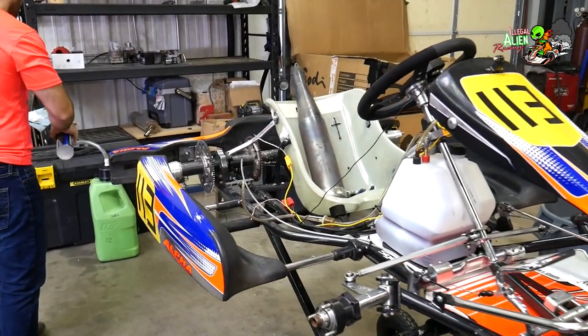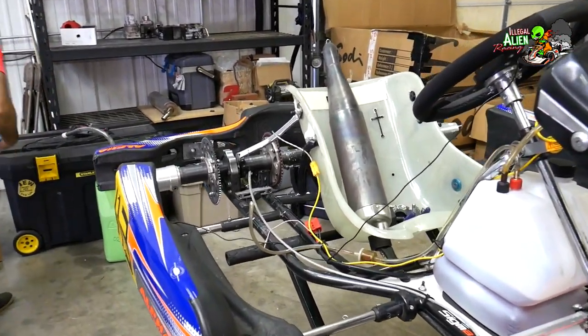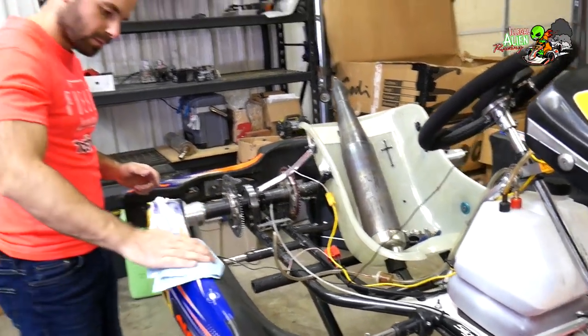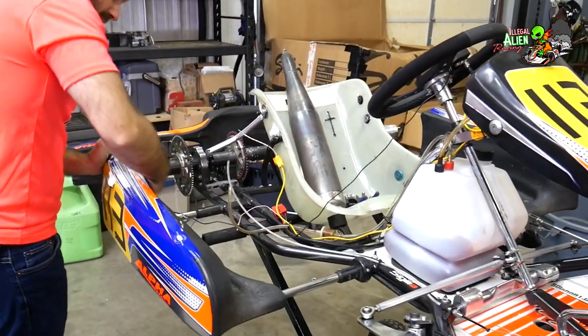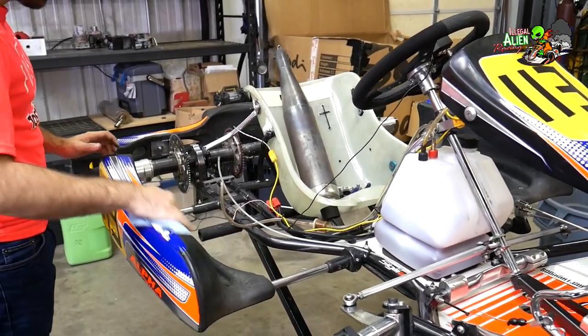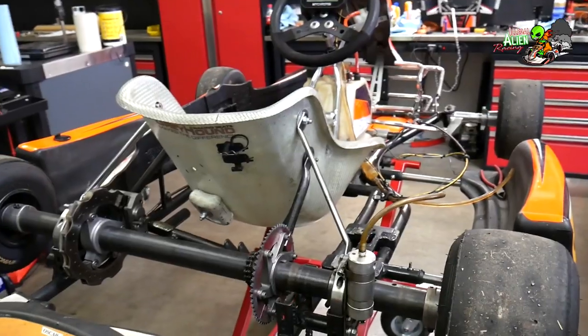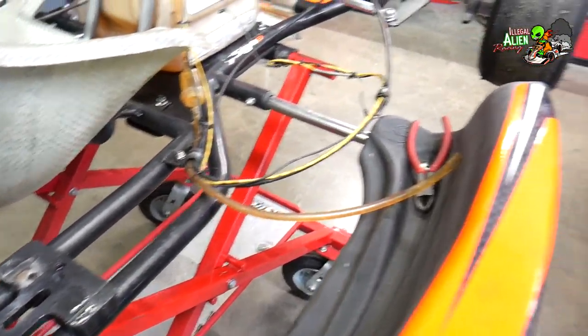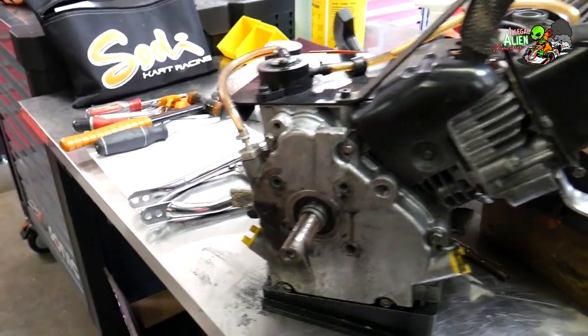He pulled his engine out in nine minutes, and again he's not a karger who's been doing this for 20 years. It goes to show you can do it relatively quickly once you have a little experience. I got my engine out too.